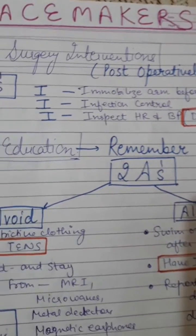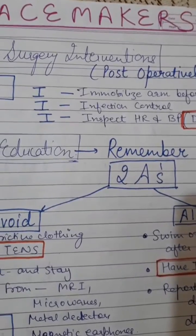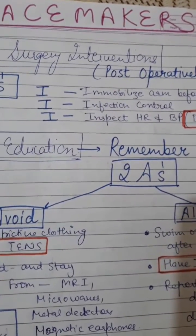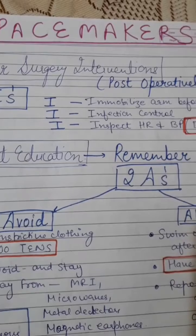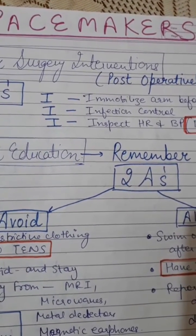Good morning everyone, today I'm going to discuss pacemakers — specifically pacemakers used on the SA node and AV node. Let's start with post-surgery intervention for pacemakers. There are three things you have to remember: the three I's.